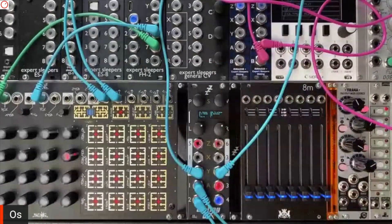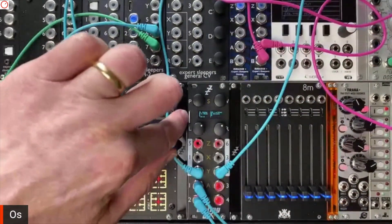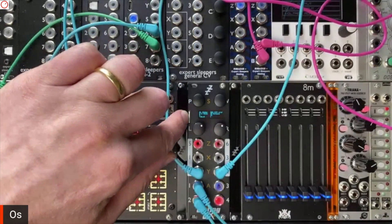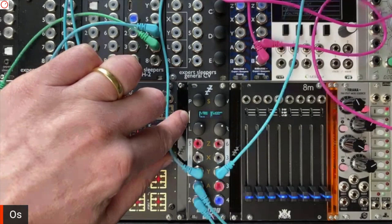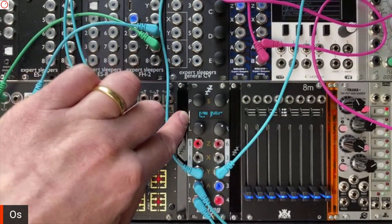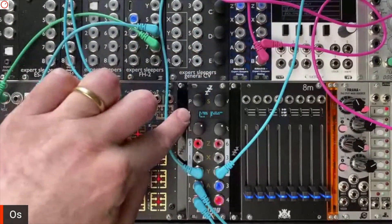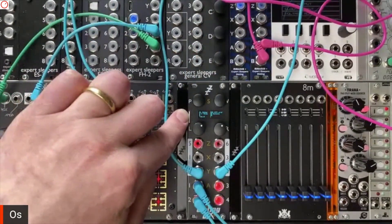Does it still have a MicroSD card for the programs? Yeah, the MicroSD slot is here, shared by the two sides of the module. Unlike the Disting Mark IV, this is actually being shipped with a card as well, with a whole load of content on it.